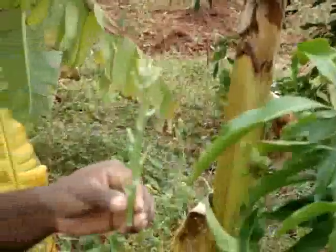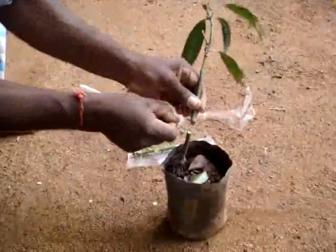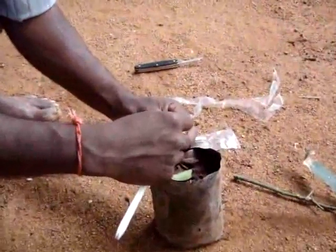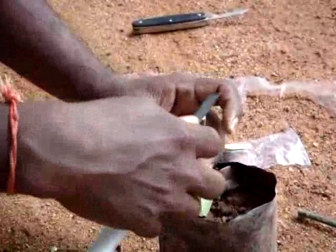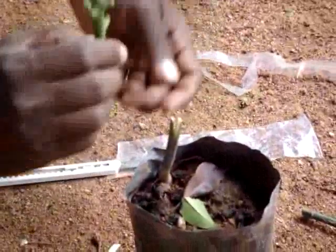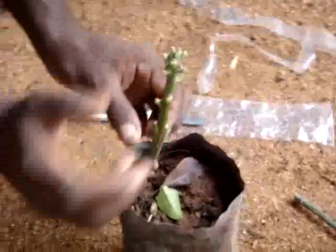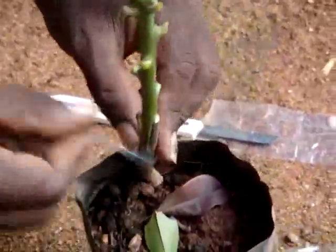For scion collection, the rootstock has to be cut at a minimum of 2 inches from the potting mixture. After that, we have to form a cleft for inserting the scion material. The scion material has to be inserted and made compact, and finally tied with a polythene sleeve.